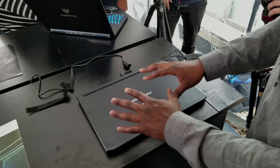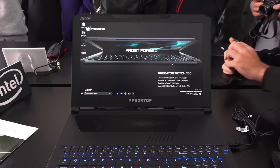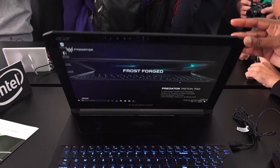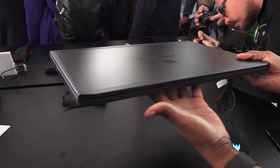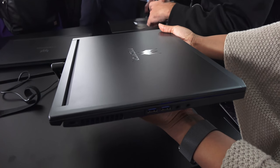This is that really thin, light gaming laptop that ACE says packs a punch and is only about 18.9 millimeters thick. So you've got something that's actually pretty light in size. It's a 15.6 inch gaming laptop.